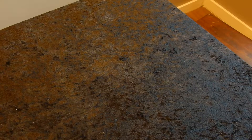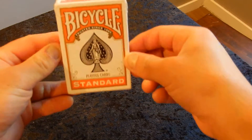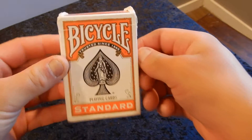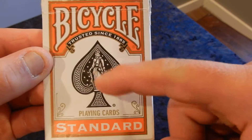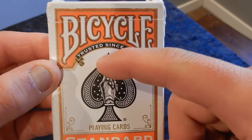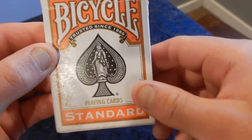This is going to be another deck review on the Orange Bicycle Playing Cards. On the front of the box, you have the spade with the queen in the middle and stars on either side.